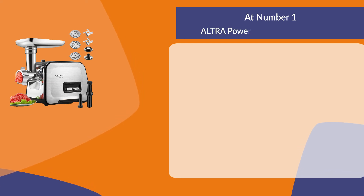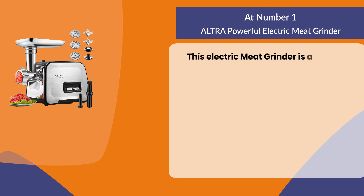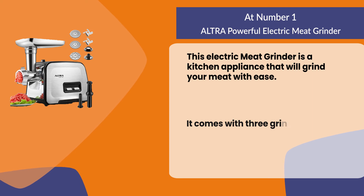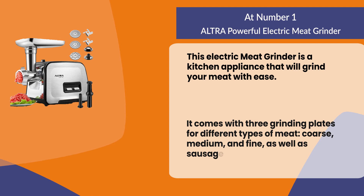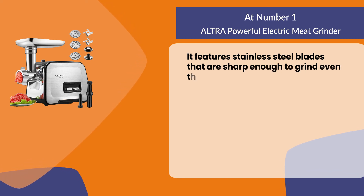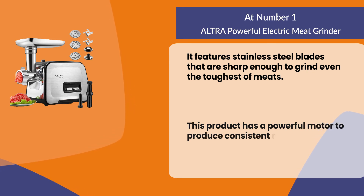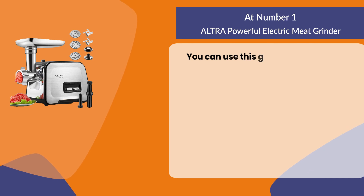At number one: the ultra powerful electric meat grinder. This kitchen appliance will grind your meat with ease. It comes with three grinding plates for coarse, medium, and fine grinding, as well as sausage stuffer attachments. It features stainless steel blades sharp enough to grind even the toughest meats, and a powerful motor to produce consistent results every time.